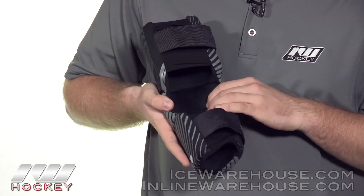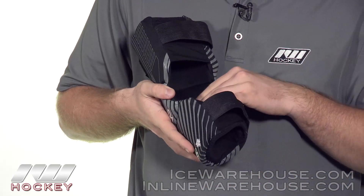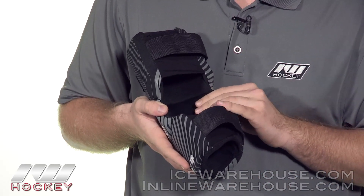Going into the liner, this is a microfiber liner, really soft to the touch, and it's going to help wick away that moisture.